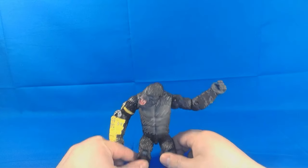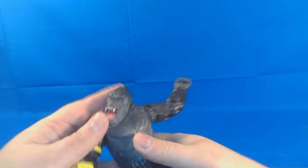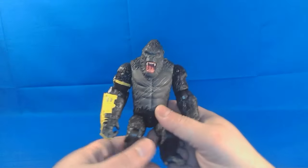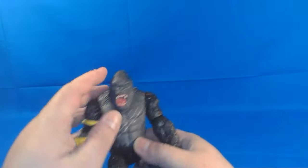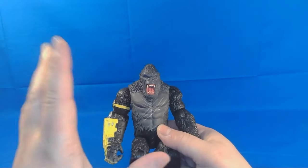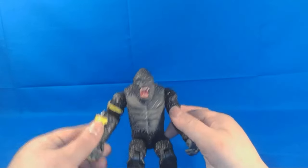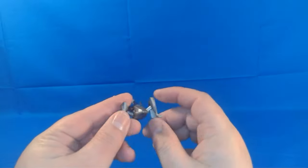Here's Kong out of his packaging, and I have to say guys, this is a kind of cool figure. It's actually very, very heavy. And if I was going to be completely honest, I feel like this figure actually has more articulation than Godzilla did. But before we take a look at the figure, let's take a look at the accessories.